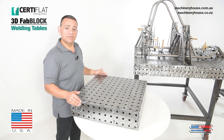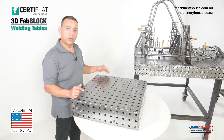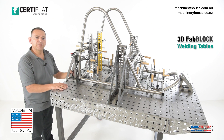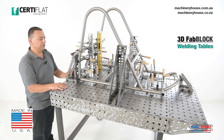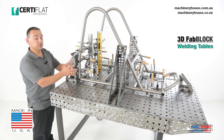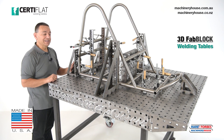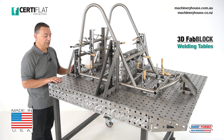Now these welding tables are very well engineered and designed, as we've just seen. Let's take a closer look at how we can utilise these tables. Over here we've set up a buggy frame made from 32mm stainless steel tube that's ready for welding. Now to achieve this we use optional jigs and fixtures. Before we disassemble this buggy frame and show you how relatively easy it is to set up, I'd like to explain a few of the optional accessories that we are using here today.